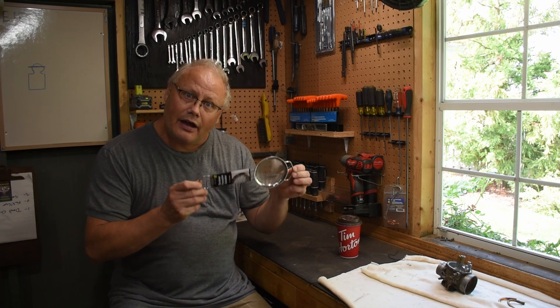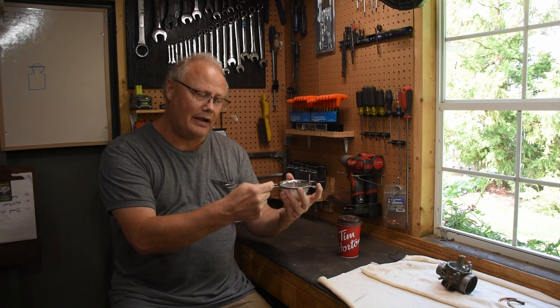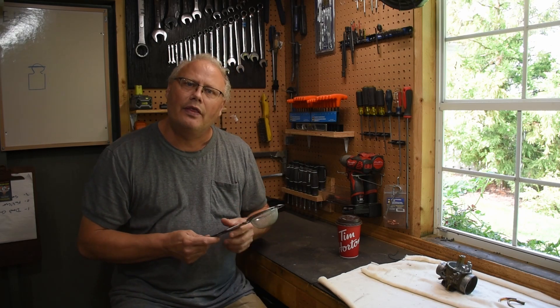What I did is I went to my local dollar store and got one of these small strainers. I think if I bend the handle up I can make it almost like a mini basket within the big basket. So let's get working on that while the tank heats up some more.